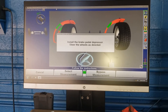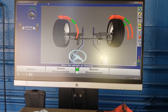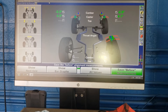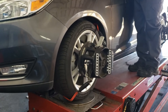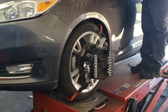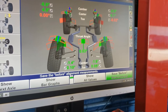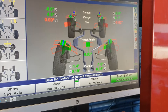We're going to start the car and do a caster sweep. You turn the wheels all the way to the left, all the way to the right, and then bring it back to center. Right here is a live view of the car — every angle you need for an alignment. You've got toe and camber for the rear, your thrust angle, and for the front you've got toe, caster, and camber.